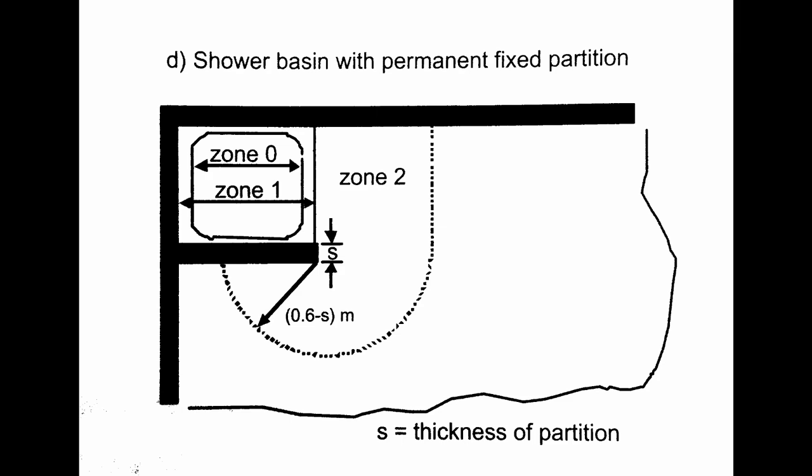Now if that switch was in the UK, and it was in zone 2, then it would not be permitted, because you're not actually allowed to have any switches in zone 2, or in fact zone 1 or 0 either. So if that was in a UK bathroom, then that would not be compliant.